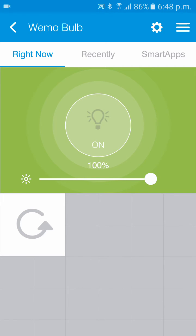That's the process for pairing the Wemo bulb to SmartThings. As you can see, it took less than two minutes. If you have any trouble connecting your bulb, feel free to contact us at support@smartthings.co.uk, or check out our knowledge base where you can find a wealth of information on pairing the Wemo bulb and resetting it.